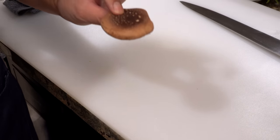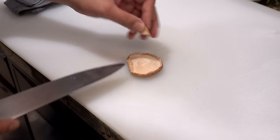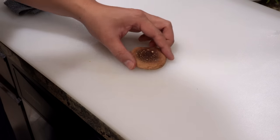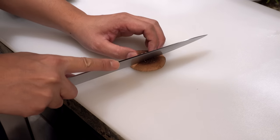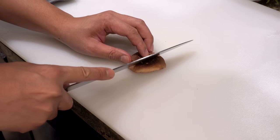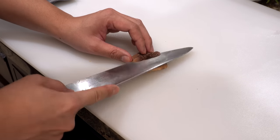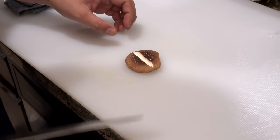The next one is shiitake mushroom. First please cut off the stem, turn it over and tilt the knife a little bit, and make four shallow cuts at the center of the mushroom to make it look prettier. When making those cuts, please don't change the angle of the knife — you only need to rotate the mushroom and make shallow cuts at the same angle.